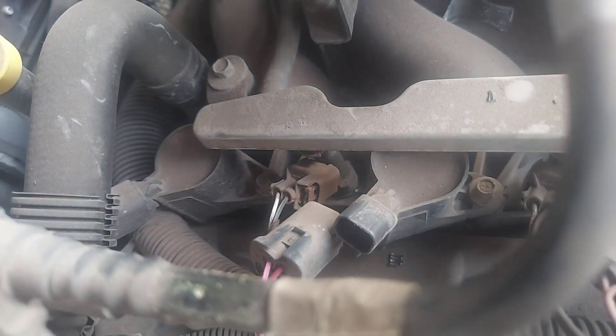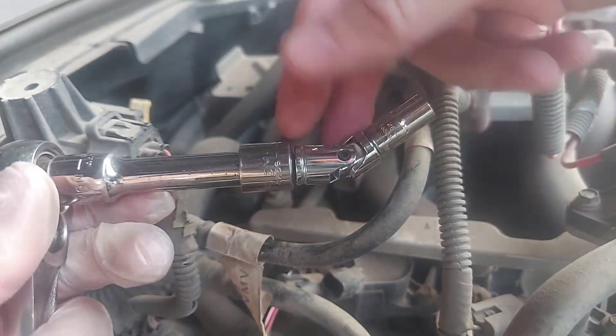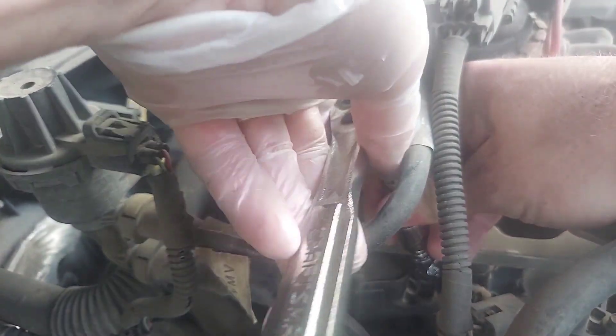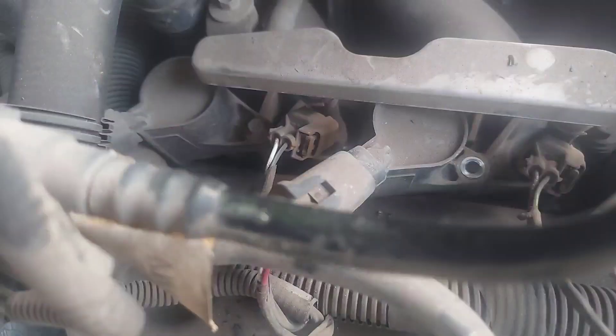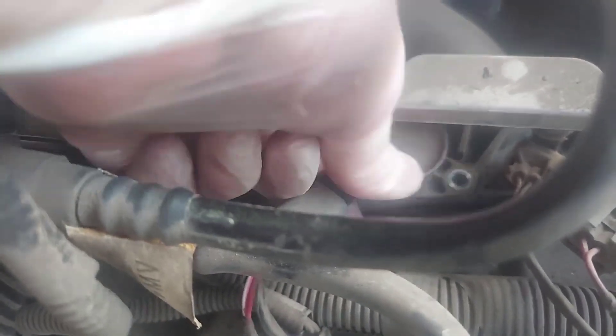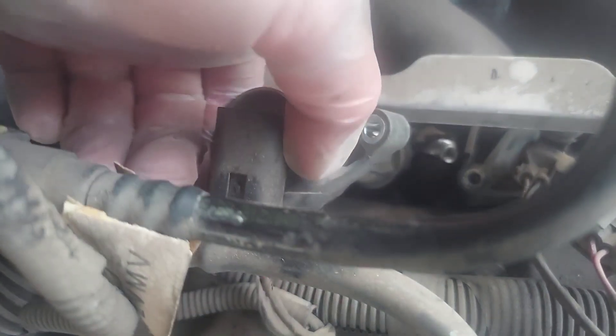This is a seven millimeter — the setup I'm using is a wobble socket, seven millimeter, and then an extension. Alright, that's the bolt out of there. See if we can... yeah, that doesn't look right.